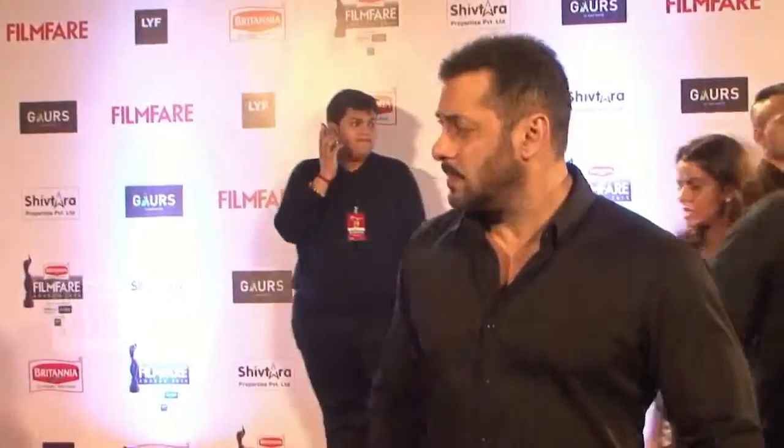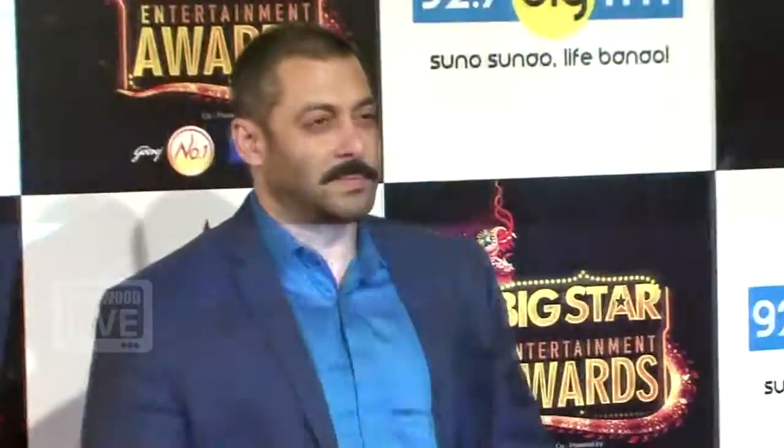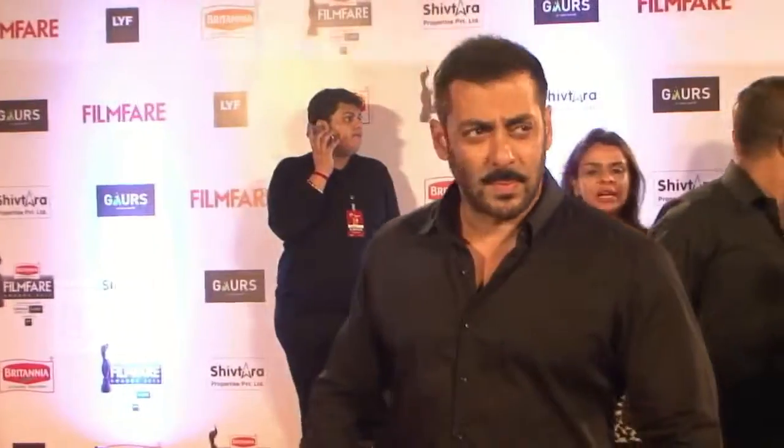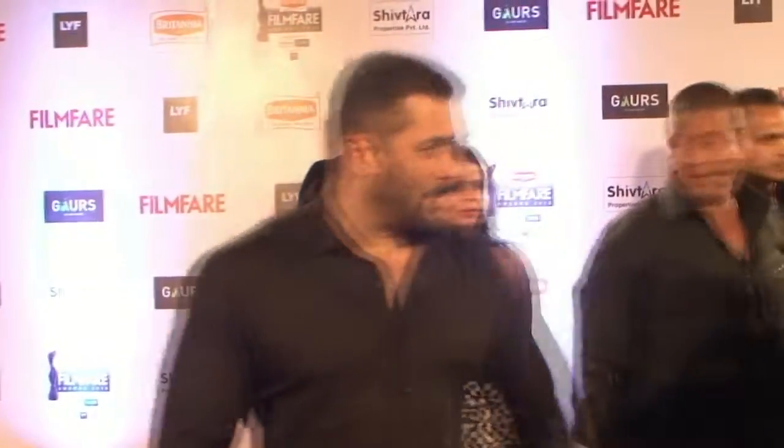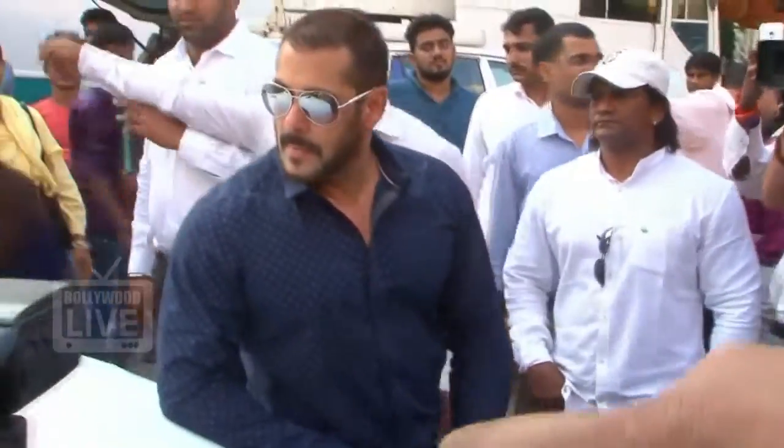Salman Khan has already started shooting for his film Sultan and the makers have even started to promote the movie by releasing its first look. Going by the look of Salman's character in the film, we believe that the superstar is already on a rage with respect to his sturdy and bulky look.